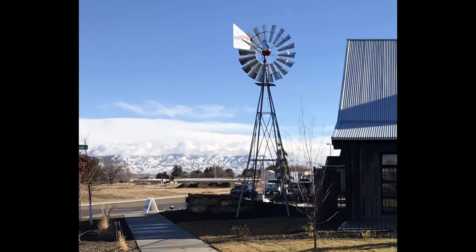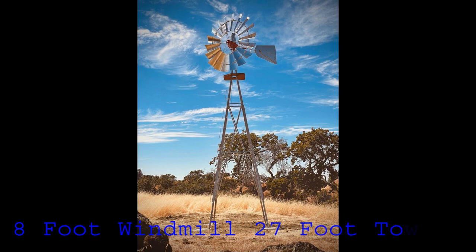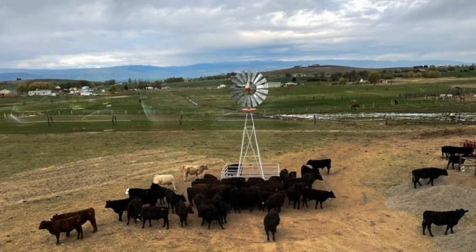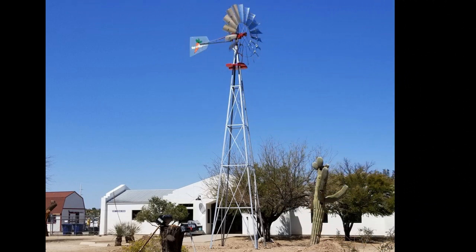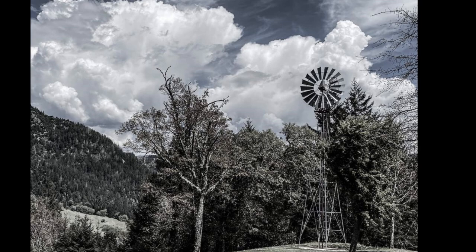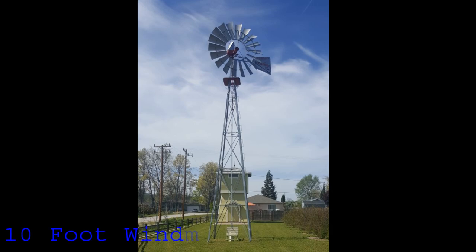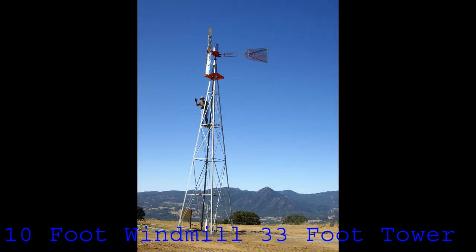A lot of people love the eight-foot windmill on the 21-foot Texas widespread tower. It's super strong, and like its nickname — widespread — the feet are about six feet apart, same as its big brother. It's a strong tower and looks good. If you need to pump a lot of water or just want to be impressive, the 10-foot windmill on the 33-foot tower is big, bold, and a great-looking tall windmill. If you need to pump deep water or just want to make a statement, you can't go wrong with a big 10-33.